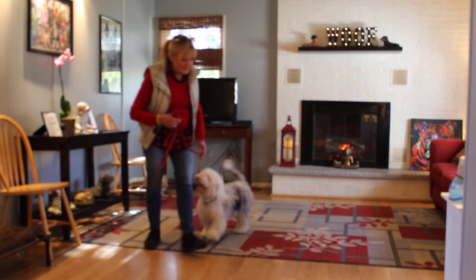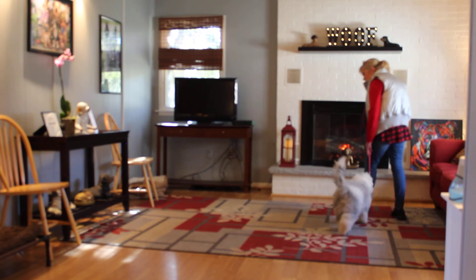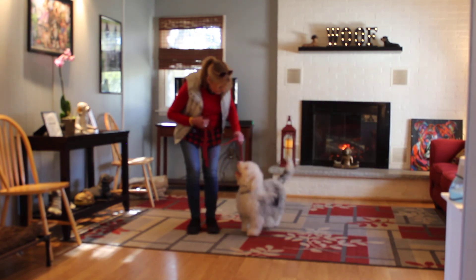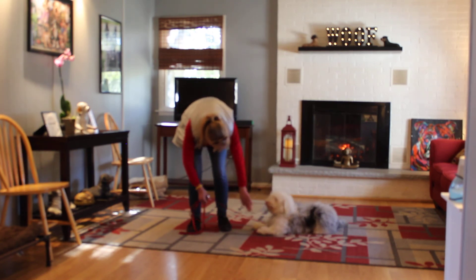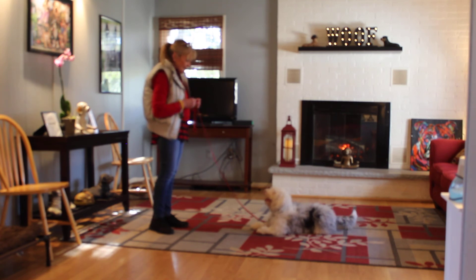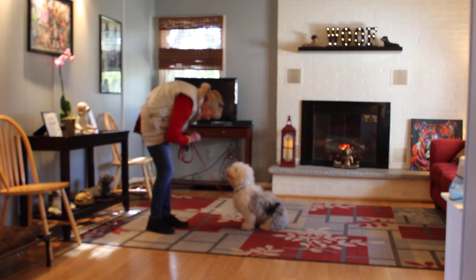Whenever he starts to throw a temper tantrum, just go back to doing something he does well, like heeling, and start all over. Sit. Down. Stay. He's still fresh — he's still Murphy. There's still Murphy in there. Murphy, come. Good boy.